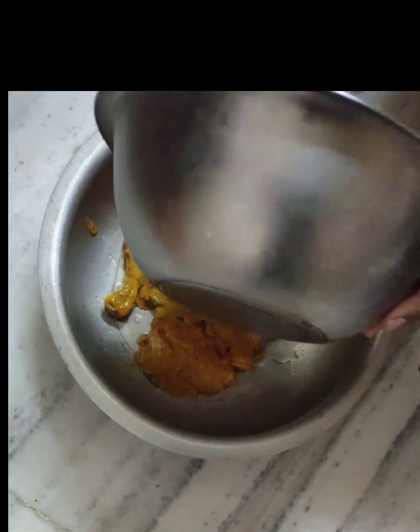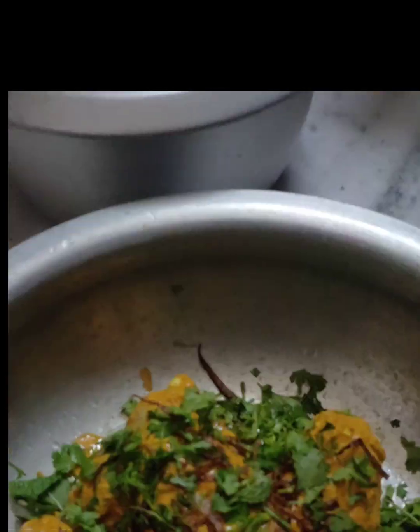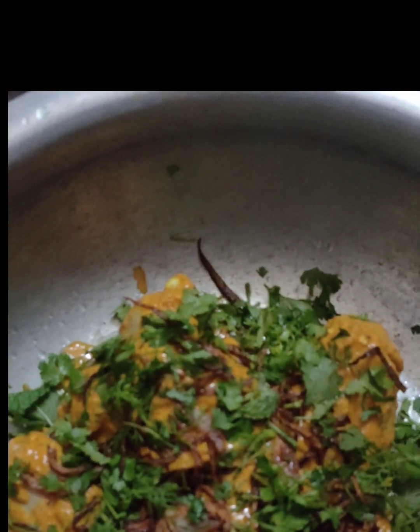We will cook 4 glasses of rice in a bowl of water.